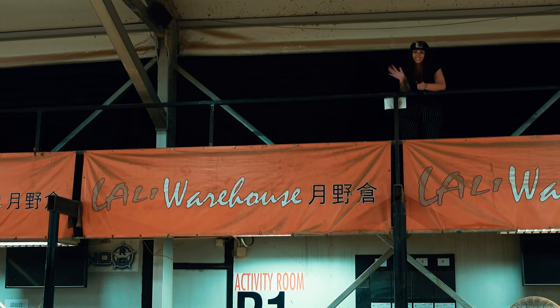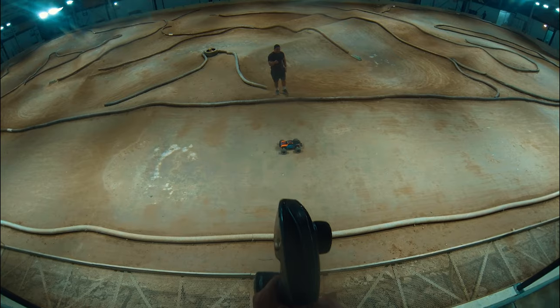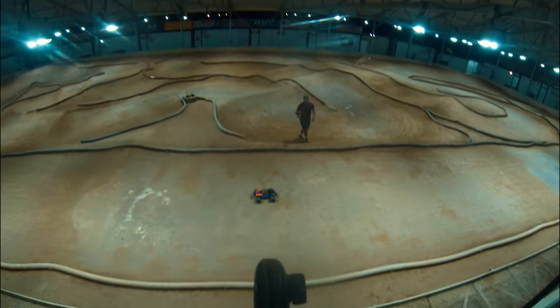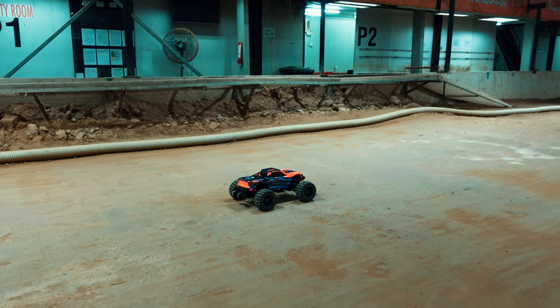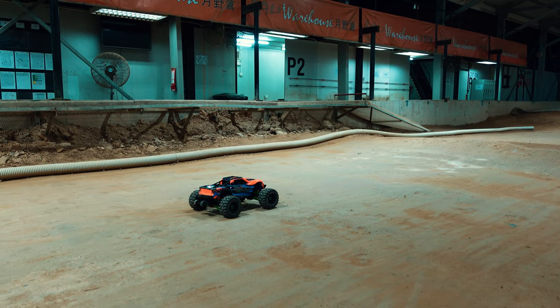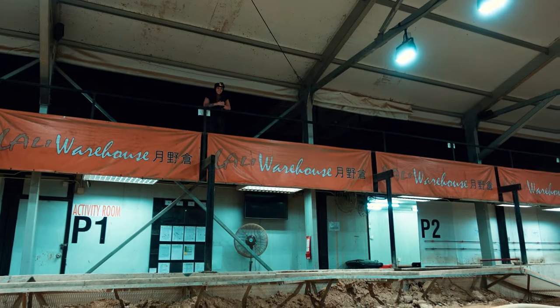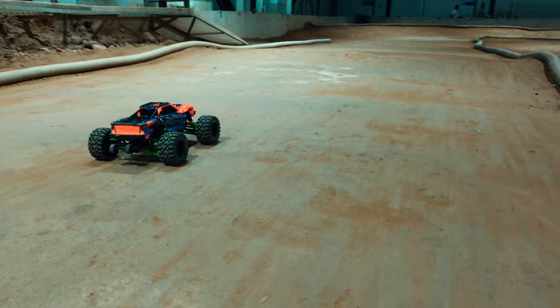It is time trial time guys. Amber is upstairs, she's on the control, she's going first. It is 2 laps each - who's going to get the quickest time? Our current speed record was with the Armatyp on 6S version 4 - we got around here in 32 seconds. Make sure you go check that video out. Anyway, I'm going to give you the countdown. Are you ready? I'm ready. 3, 2, 1, and go!